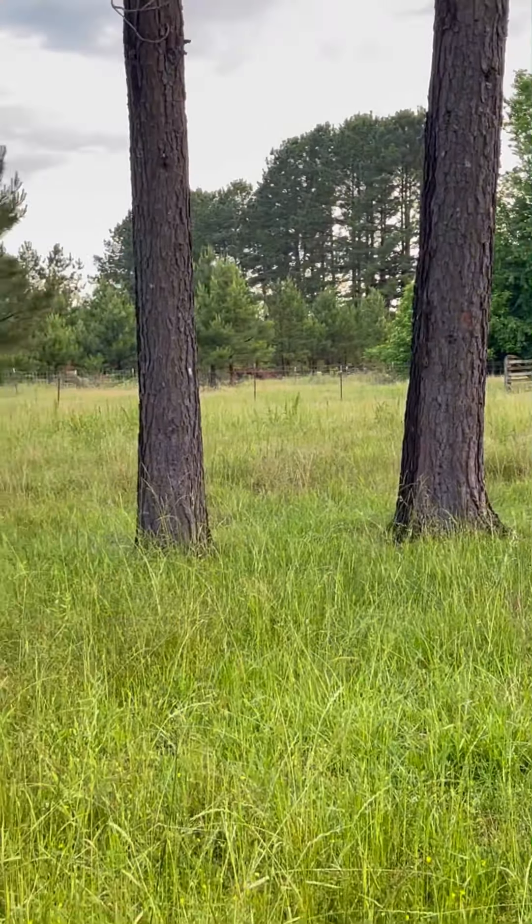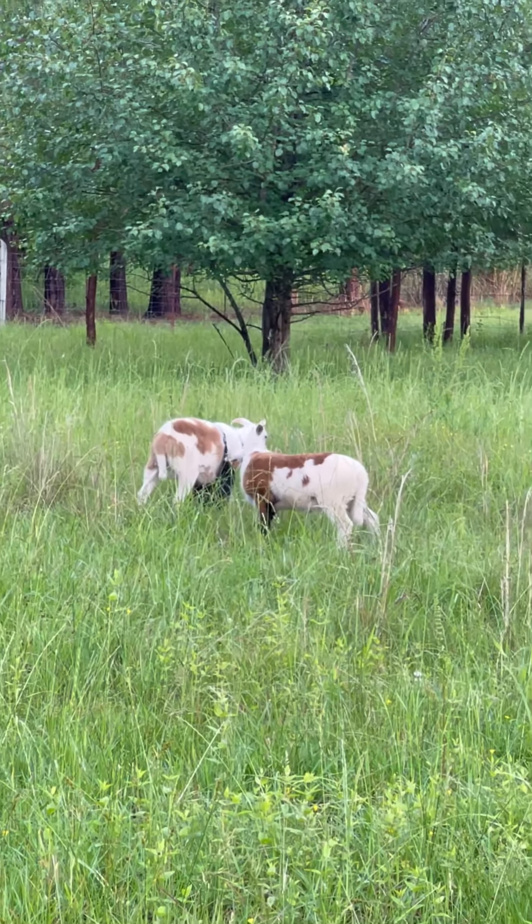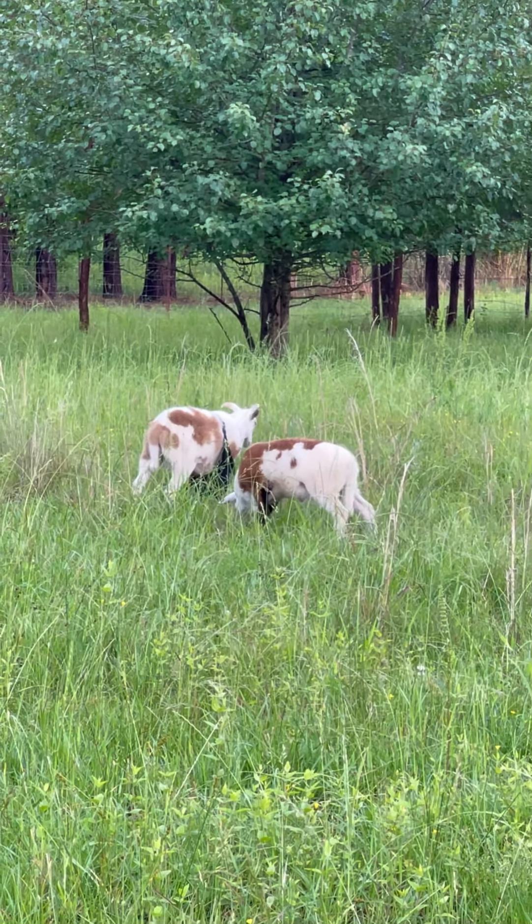Everybody seems to be doing good. We put one of those anti-breeding aprons on Tracks today, about 30 minutes ago, and he did not like it much, but he's adjusting really well. He didn't scare the flock near as bad as Longshot did when he had his on. Longshot still has his apron on — he's a good boy and doing just fine.